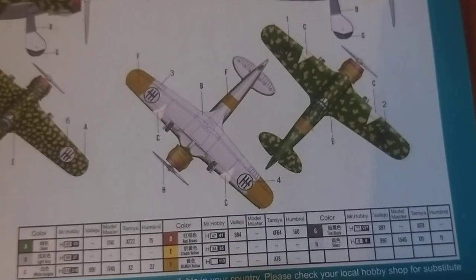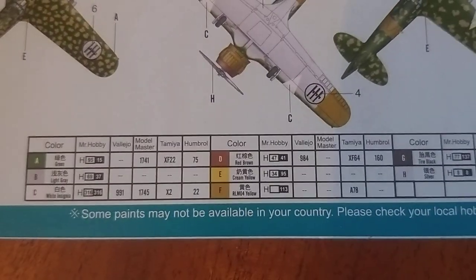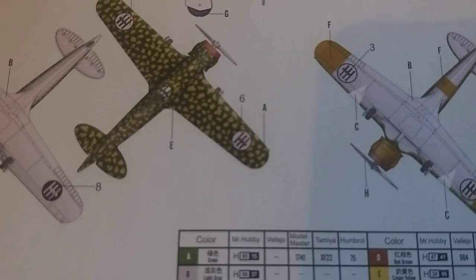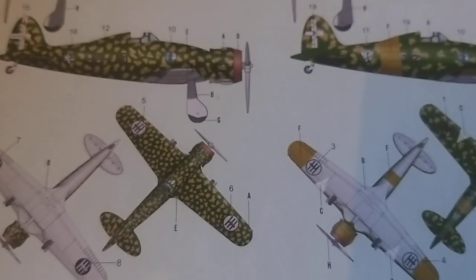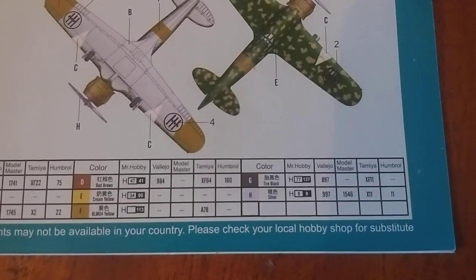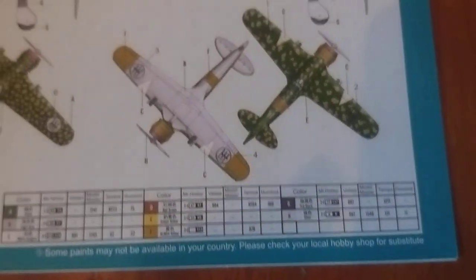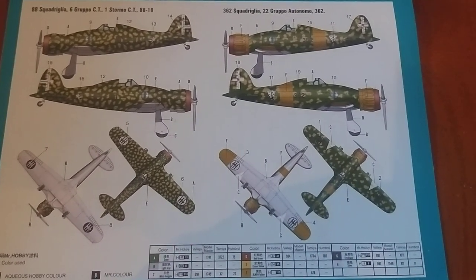Yellow, yellow again. So you've got German yellow, RLM04, and creamy yellow. There's E — is it not the sandy colour? E's the sand colour, okay, that's weird. And then we've got Tire Black and Silver — silver just being for the propellers. Just as soon as it focused, jump cut, so we get to look at all the different parts.